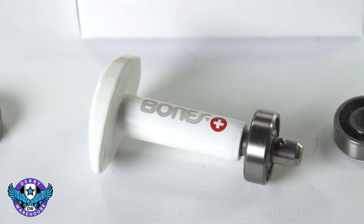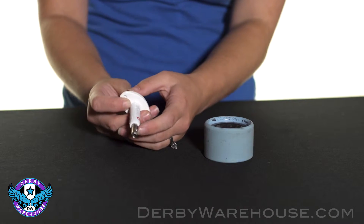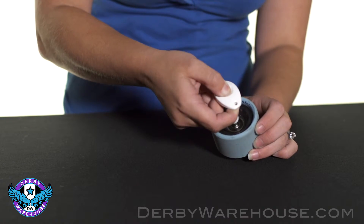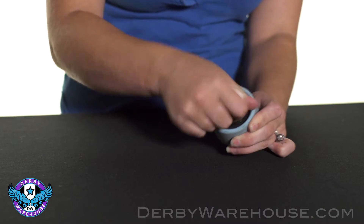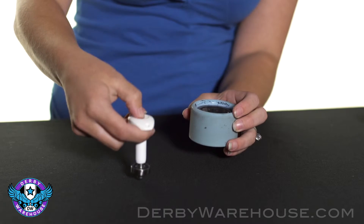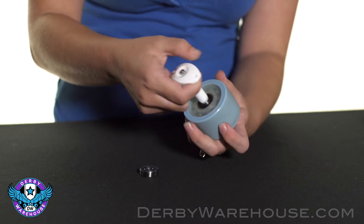The Bones tool is pretty easy to use. You'll see it has a plunger button on the top that will release the plungers down here. To remove the bearing, you simply place it inside the hub, release the plunger, and pull it out. It might take a little bit of wiggling, but it should come out just fine. Then use the plunger again to take the bearing off, reverse, and repeat.